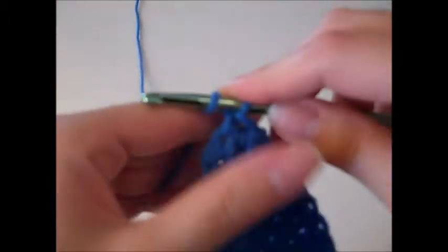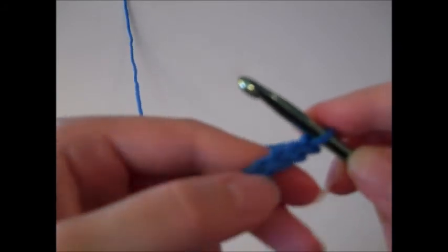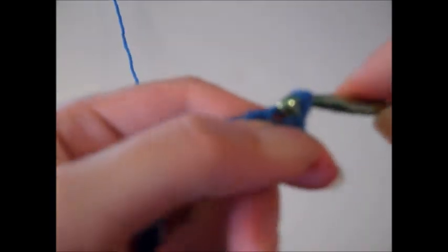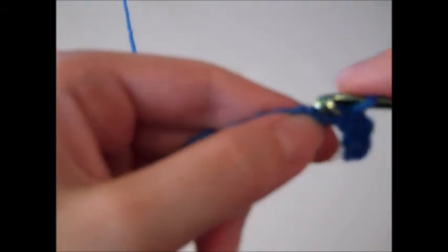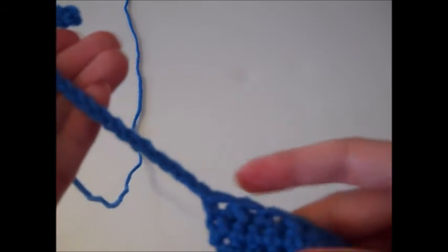For row nine, chain twenty-one. Much like we did on row eight, turn your work and slip stitch in the second chain from hook, then continue to slip stitch in the remaining nineteen chain stitches. When we finish row nine we'll have a total of twenty stitches, and that will finish off the tie for this side of our project. When you've done your twentieth slip stitch, fasten off your yarn and weave in your ends.